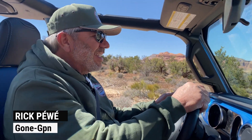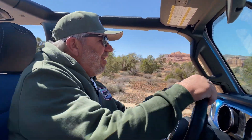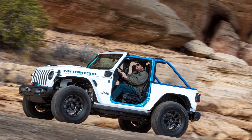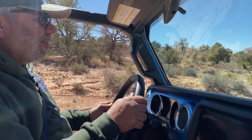Hi, I'm Rick Payway for Gone Jeepin' and we're in a special Jeep today. This is a Jeep concept vehicle called the Magneto. Why is it called the Magneto? It's because it's full electric. This isn't a hybrid — there's no gas engine, even though the dash panel still says we're low on fuel.